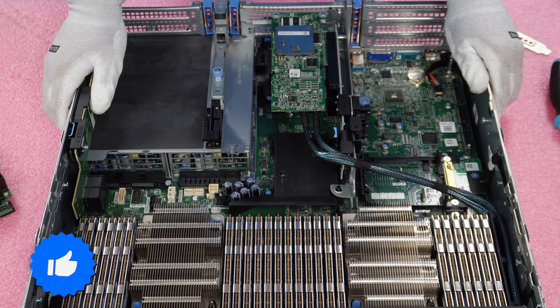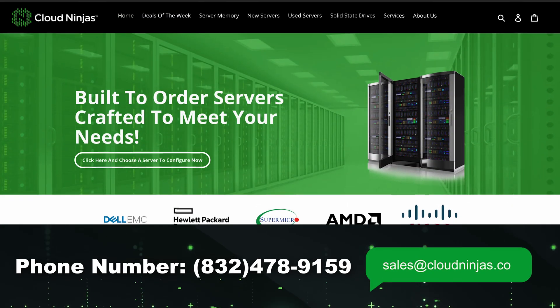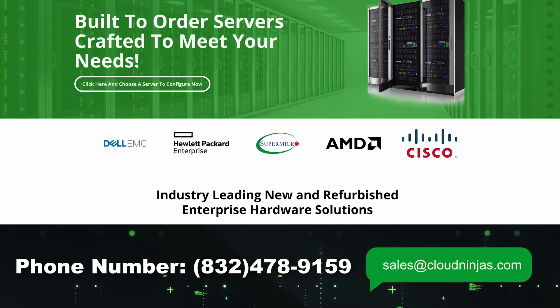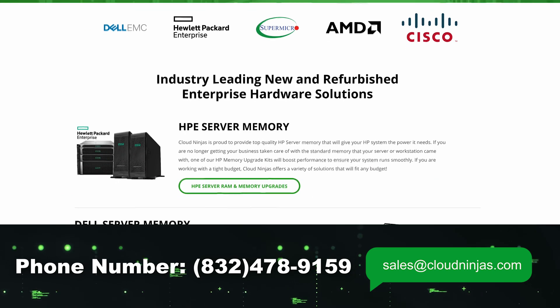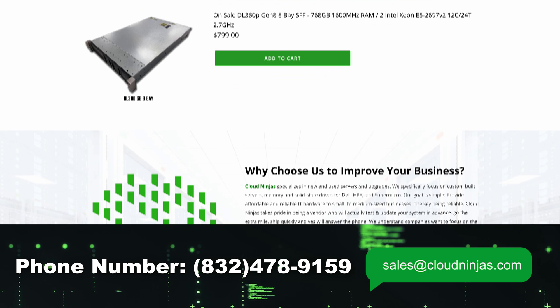If you made it this far, click that like and smash that subscribe. If you're looking for any custom-built servers, we do new and used Dell, HPE, Supermicro, IBM, and Cisco — we'd love the opportunity to earn your data center or home lab business. Please email us at sales@cloudninja.com. Thanks for stopping by, take care.